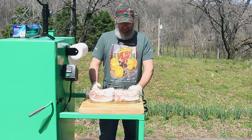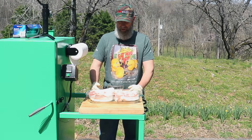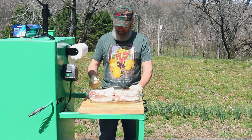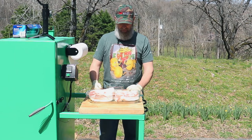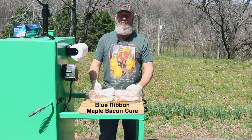Today I'm going to be starting some bacon. I helped some friends harvest a couple of hogs, and this is a fresh pork belly from one of those hogs. Normally I just create my own cure, but today I'm going to be using Blue Ribbon Hickory Bacon Cure from Walton's Inc.